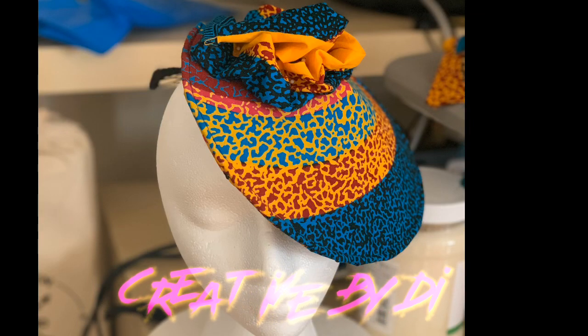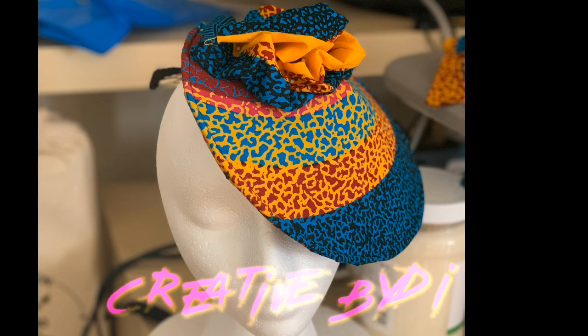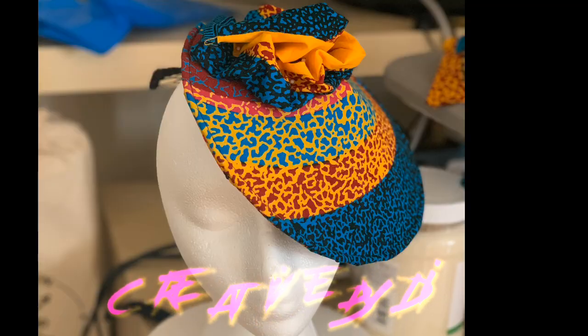Hey guys! Welcome to Creative by Dai. Want to see how I created this cute fascinator hat? Stay tuned!